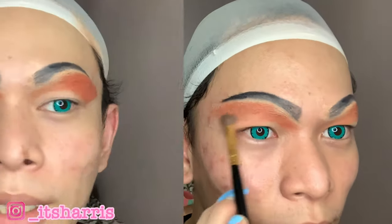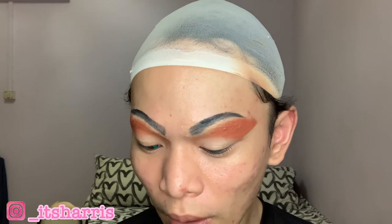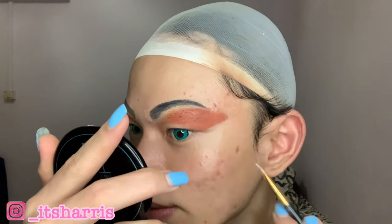Once your eyeshadow is on, I'll cut my crease using this Sephora high coverage concealer in the color white. What I would normally do is just put it on the back of my hand and take a brush to carve your eyelid out, or carve the cut crease. I mean, it's not that bad — kind of precise, if I do say so myself.